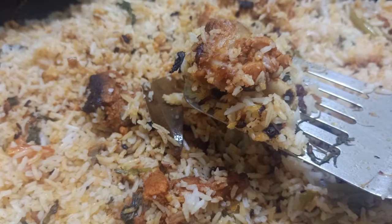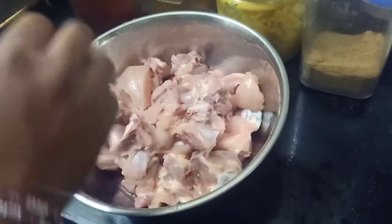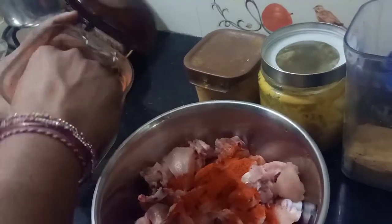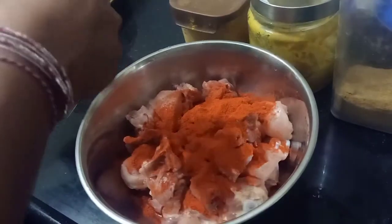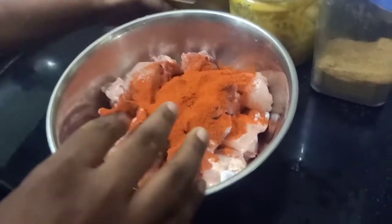Hi friends, welcome back to my channel. Please subscribe, like and share. I will show you my restaurant-style chicken. I will add 4 tablespoons of fresh chicken marinade.